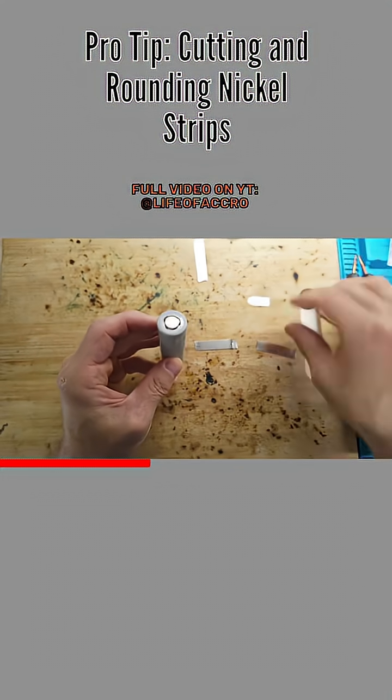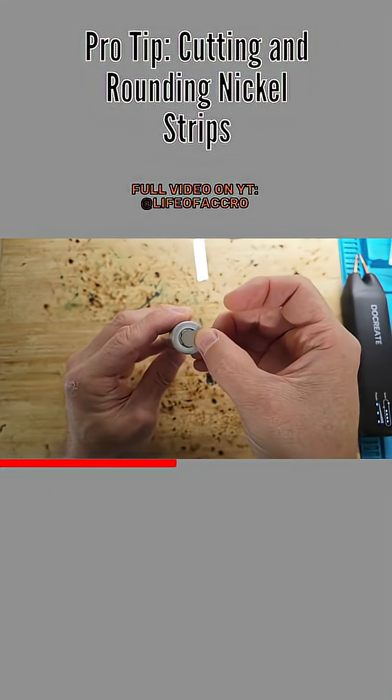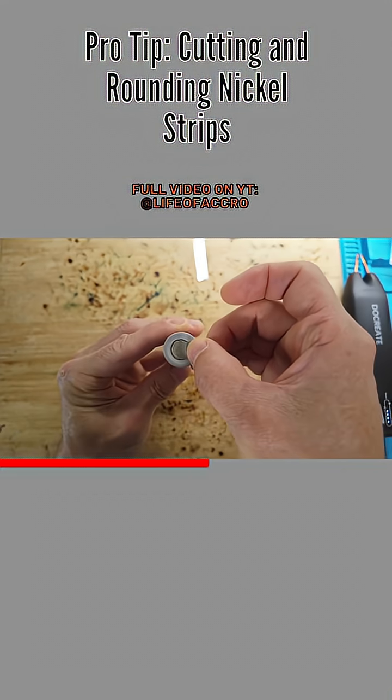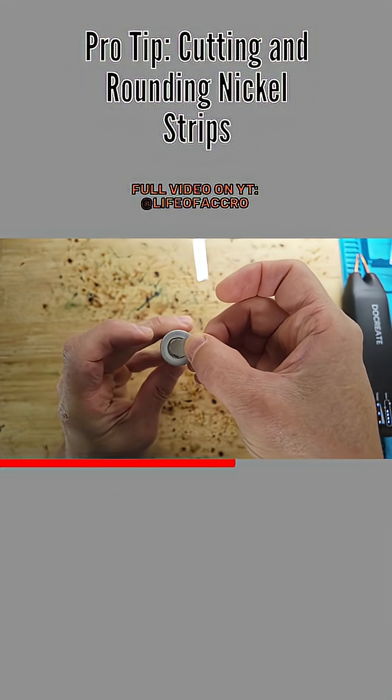So round off the edges, kind of like I did right here, at least for the positive side. That way when you put it on top of the anode — I think is what we call the positive side — nothing could ever poke through. Just keep it right to that point. This is one extra little step.